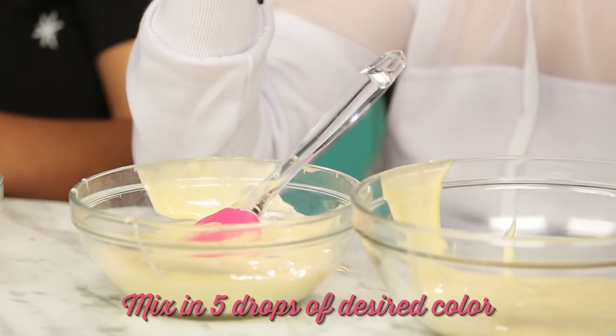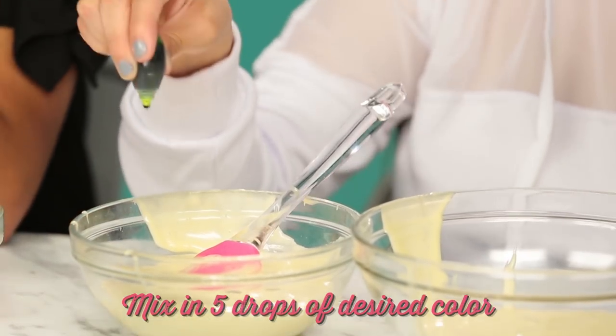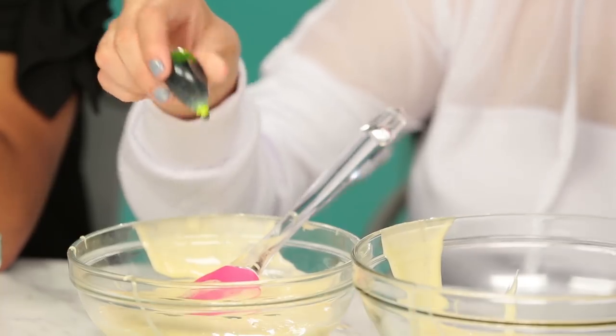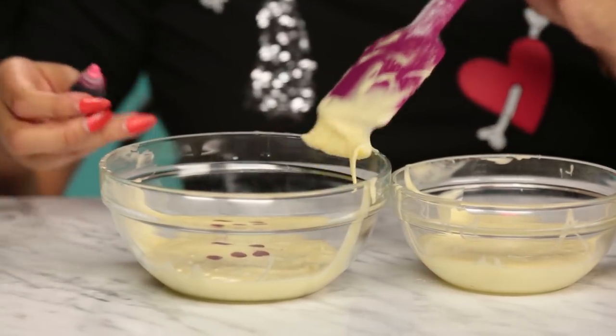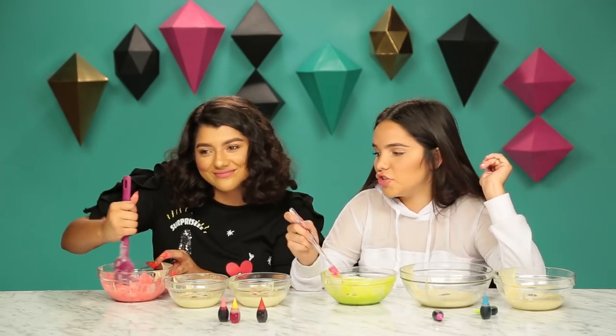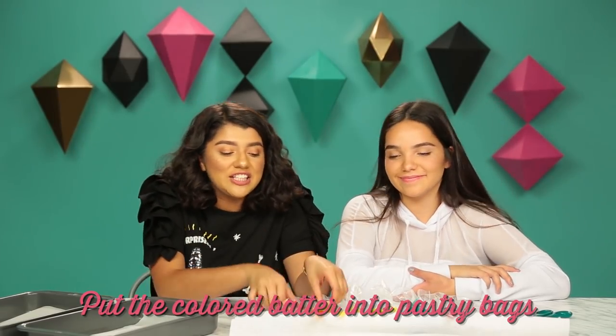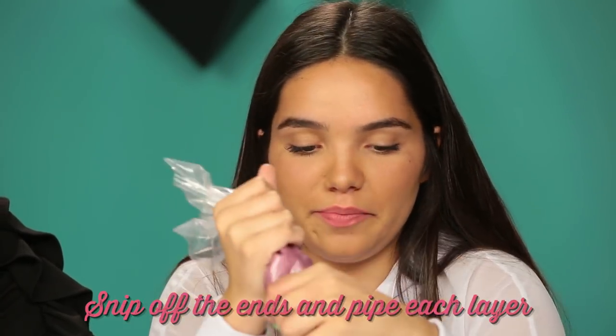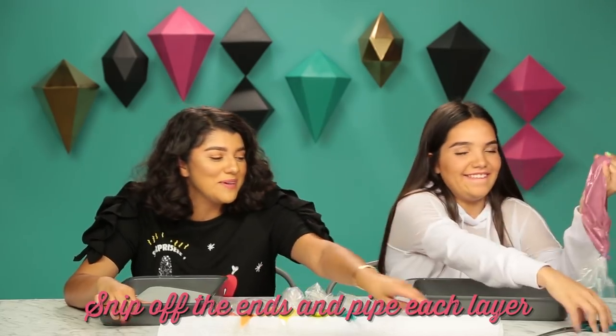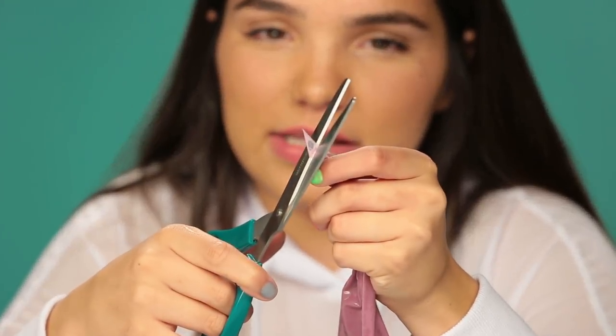We have to do five drops — one, two, three, four, five. There's the green, the blue. We're just gonna keep mixing these up to get the color we really want. Now that we've put our cake batter into these little bags, we're gonna pipe it into the pans. We'll snip off the ends and start piping. It has to be very small.